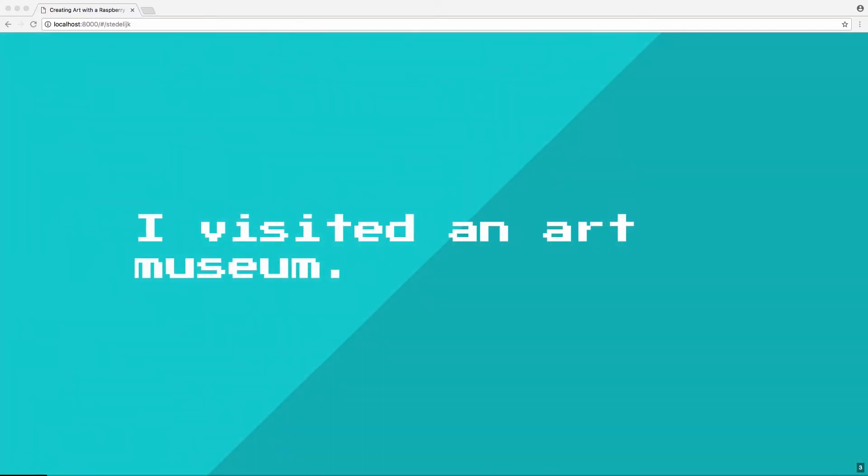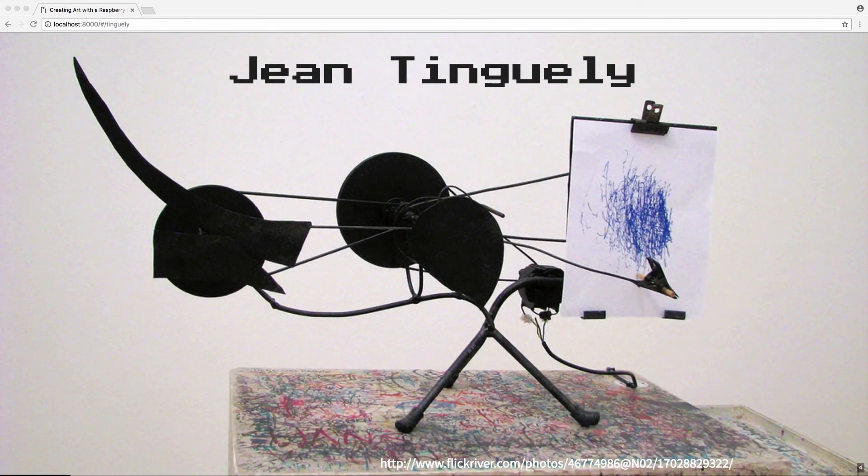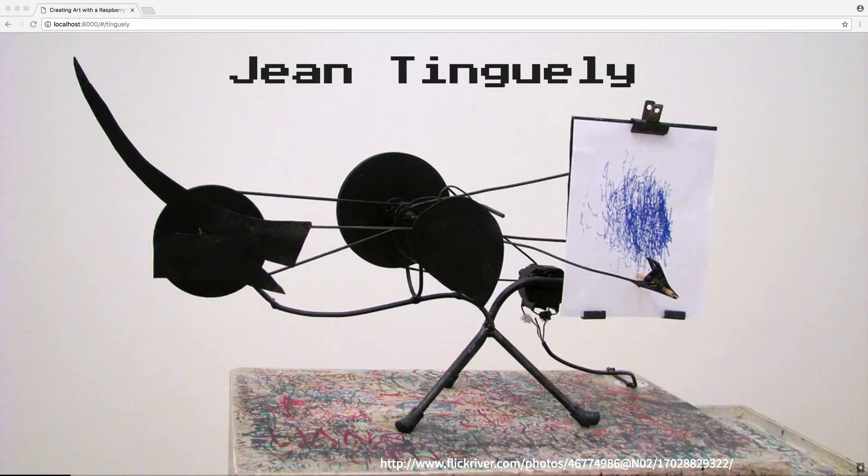I was becoming really reclusive, and I didn't really like who I was becoming. So I kind of forced myself to leave my apartment and go out one night, and I ended up going to an art museum — the Stadelic Art Museum in Amsterdam, where I live — to see an exhibit by Jean Tingley. He's a Swiss artist from the 60s and 70s, and for him, art was not about standing in a sterile white space gazing at a silent painting. He made machines that created their own art, and he was interested in making art interactive with the viewer, blurring the line between the artist and the viewer.